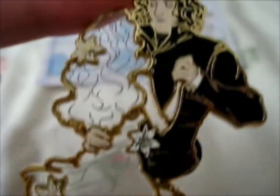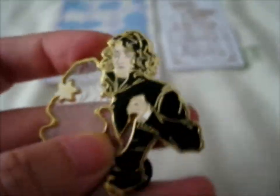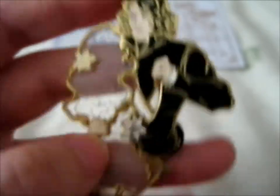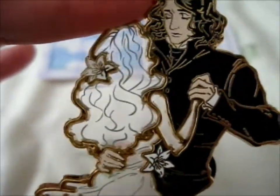It's very nice. Hard enamel, gold plated, with a semi-transparent part here — or stained glass, however you want to say — with the hair and dress details as screen printed.